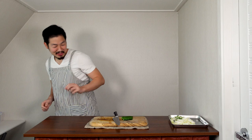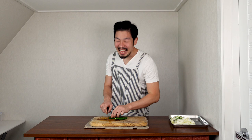Cut the stems off the peppers and slice thinly. Very, very delicious. Slice them thinly and put to the side.